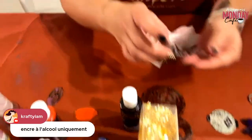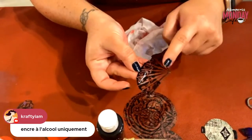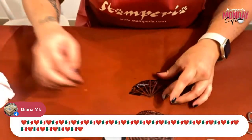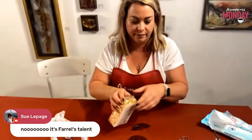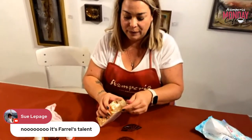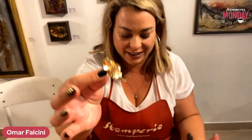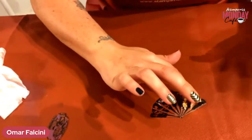Remember we painted this one with gilding glue — it's still tacky. Yeah, okay. This is one of my favorite products — 'me encanta el pan de oro' — I love it.